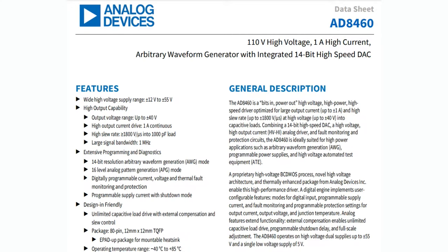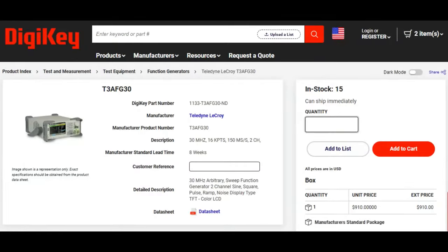One megahertz signal bandwidth — kind of a cool chip. It's definitely filling a need if you need to create, say, test equipment or piezo drivers, or if you're dealing with weird analog devices that you're testing, calibrating, or specifying. Especially if you want to do that on the road, because normally what you would use is a function generator. We had these in school.